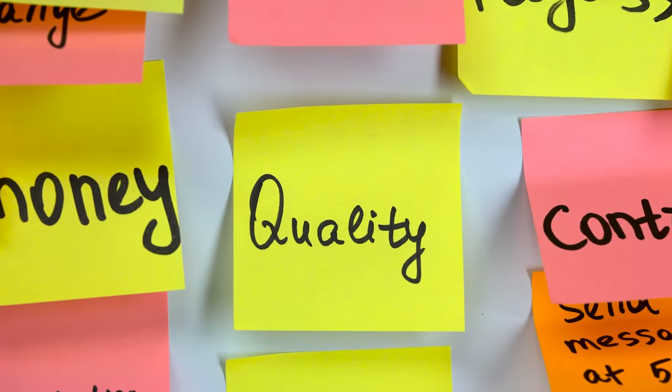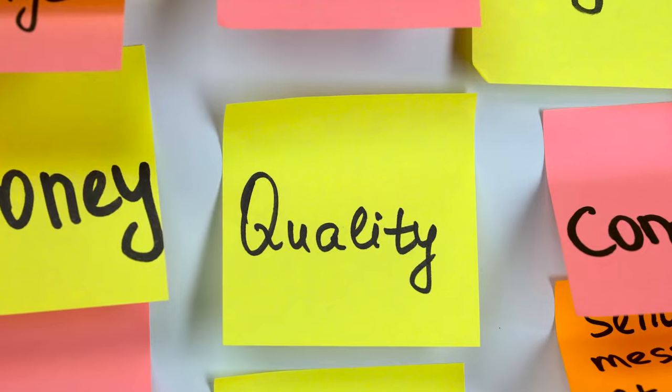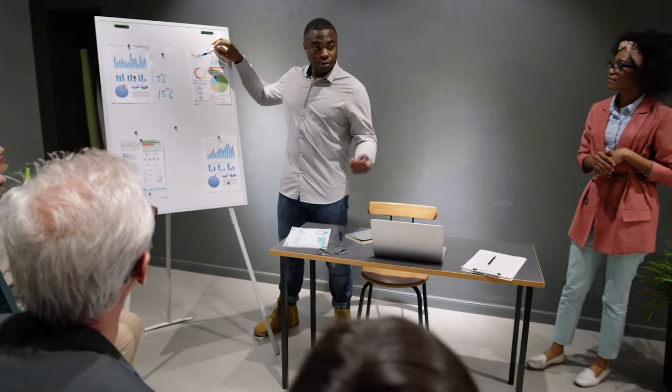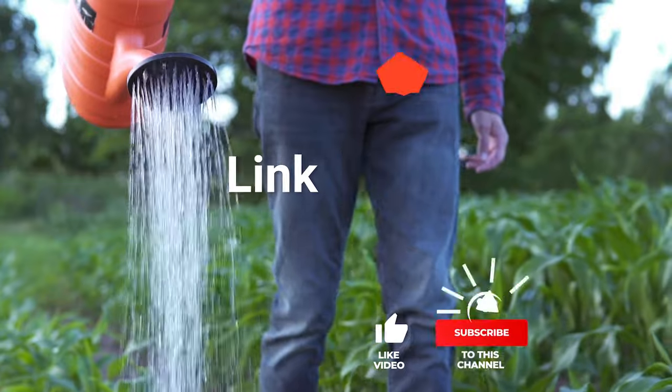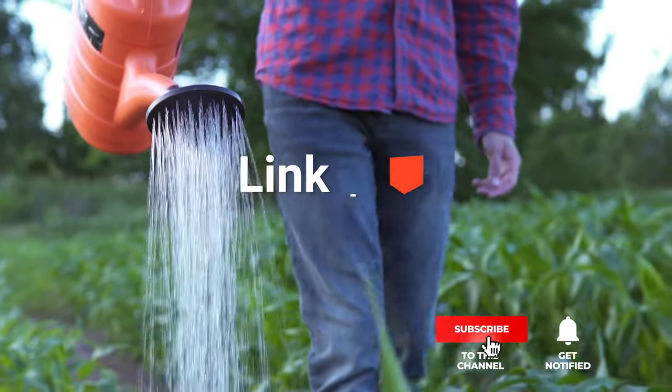As an outdoor enthusiast and mountain biker who loves testing gear, my review is based on quality, features, and value for money, giving you the best advice to help you pedal forward faster and further. If you'd like more information and updated pricing on the products mentioned, be sure to check the links in the description box below.